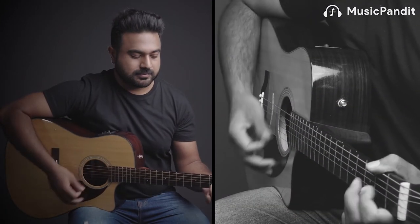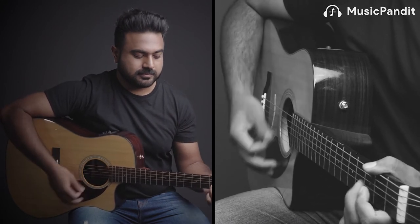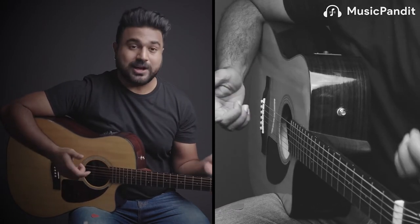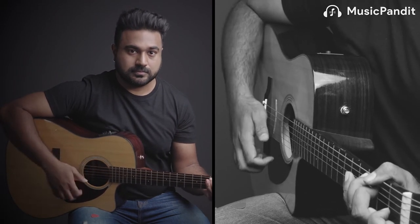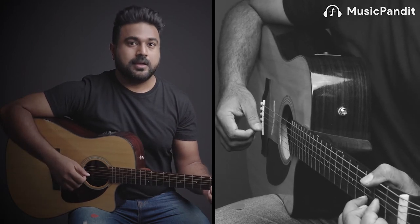I played the guitar using the plectrum first. Now let me play the same thing without using the plectrum. As you can hear, the main difference is the sharpness and the clarity of the note.